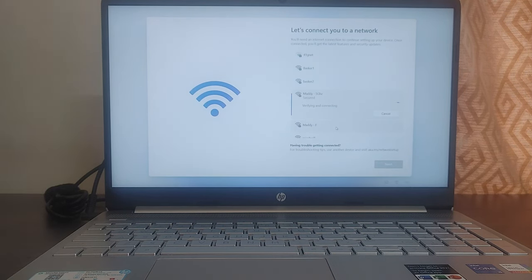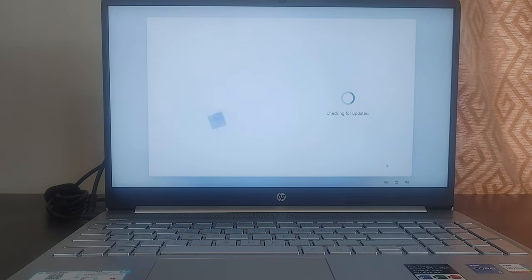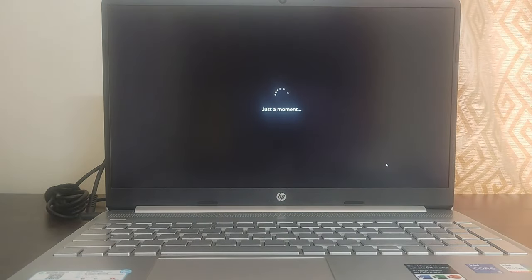Once it gets connected, click Next. It is now checking for updates. If there are any updates, it will download and install them. If it doesn't find any updates, it just proceeds further. The total time to configure the laptop is around 10 to 20 minutes, depending on the number of updates, your internet speed, and the laptop speed.